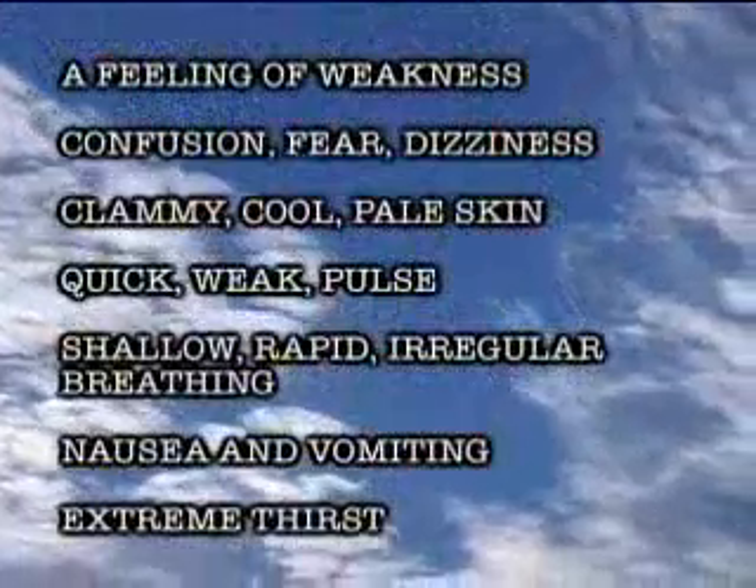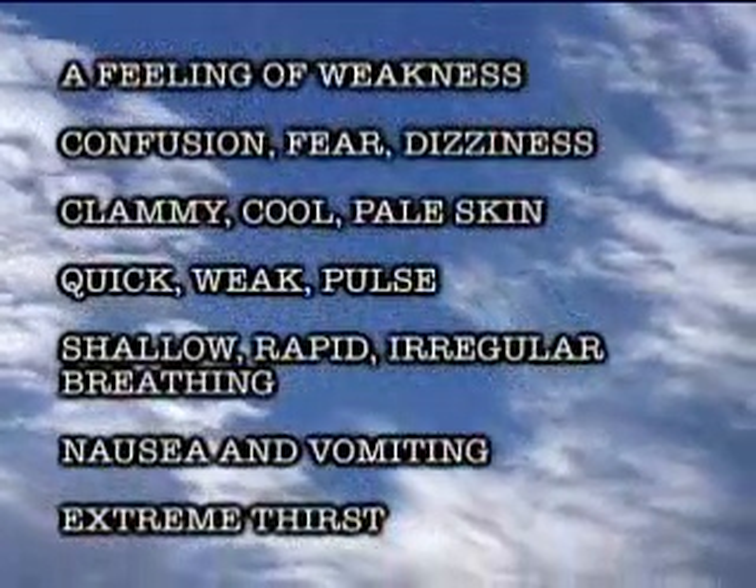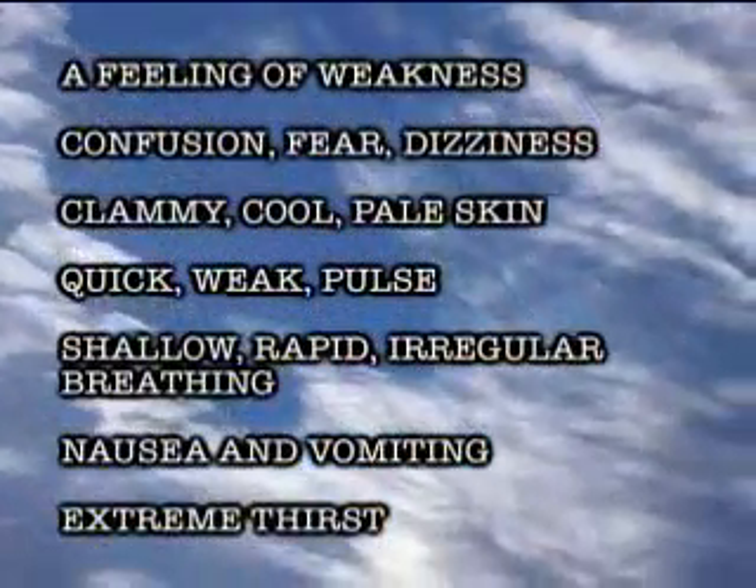When someone's injured in an accident, stress can keep the circulatory system from pumping blood to all parts of the body — that's shock, and it can be very dangerous. The first step in treating shock is to relieve the cause: control any bleeding, treat the wounds, and make sure their airways are open. Then have the victim lie down and raise his feet so that blood flows to the vital organs, keep him warm, and keep him calm by staying calm yourself.